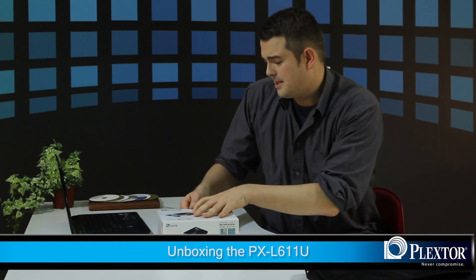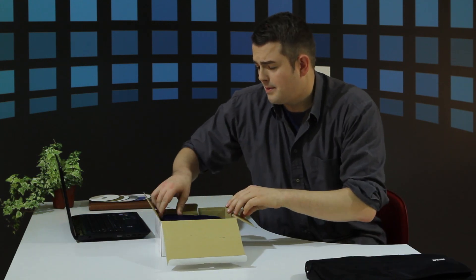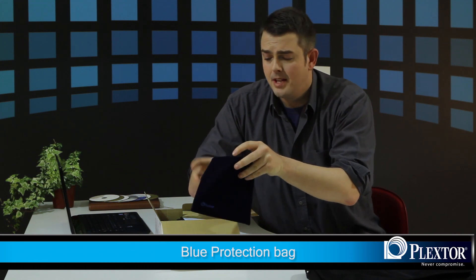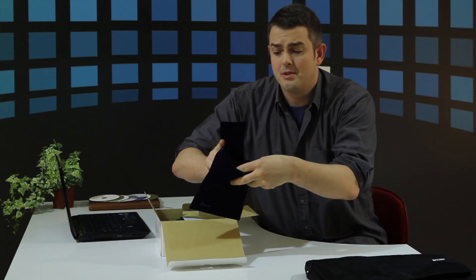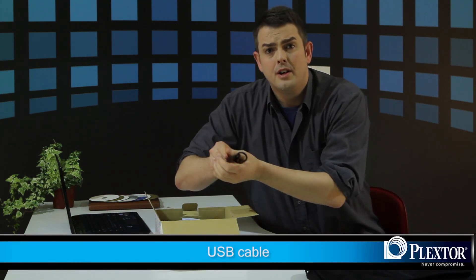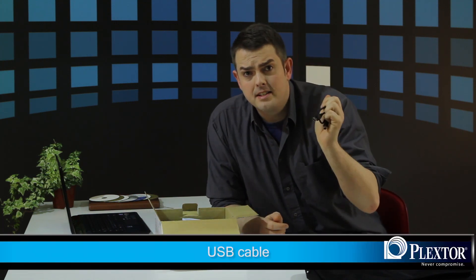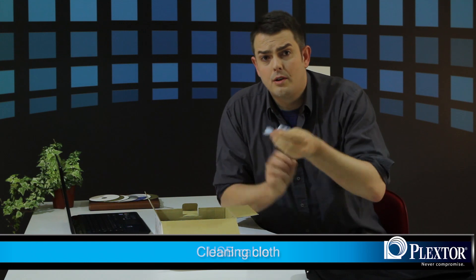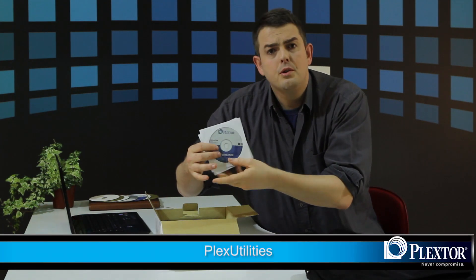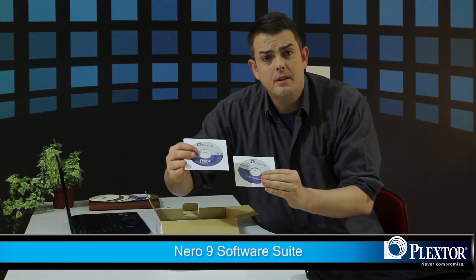Let's take a look at the Plextor PXL611U. Here's the box. The first thing you'll notice when you open up the box is this beautiful blue carrying case or bag — a bag inside of a bag, which is always nice and convenient. Over here you have your USB cable. You also have your cleaning cloth and your bundled software. It includes Plex Utilities as well as Nero 9.